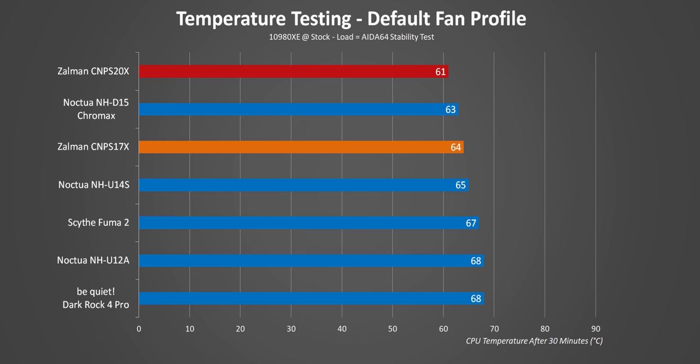Kicking things off — and oh my — both coolers actually post some of the best numbers we've seen. It's actually amazing to see the S17X keep up with a bunch of dual fan designs, while the S20X takes the crown and even overcomes the D15.